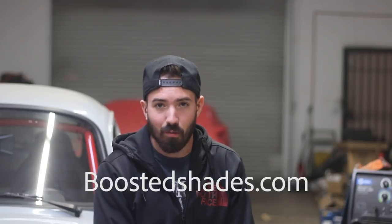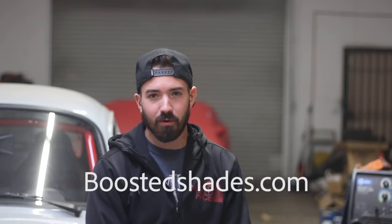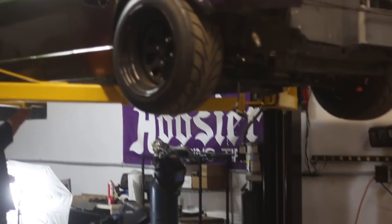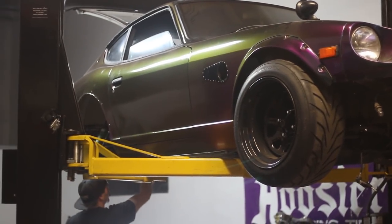Quick product plug — it's from our store, not from a sponsor. It's BoostedShades.com. We've been doing that for quite a while. We spend virtually every dollar you guys spend at Boosted Shades on car parts, turbos, engines. Our entire projects are funded with BoostedShades.com. So if you guys like what you see here, head on over to BoostedShades.com. Right now we're doing free shipping to the U.S. for orders over $20. Let's get back to the video.